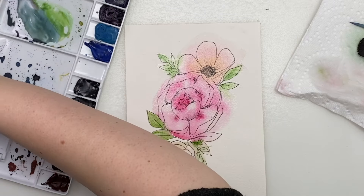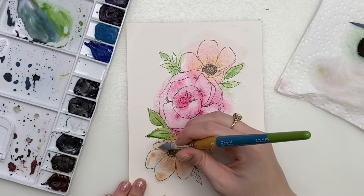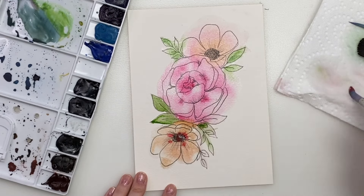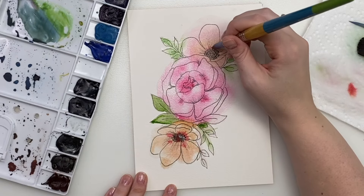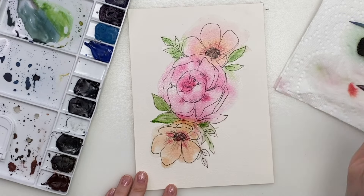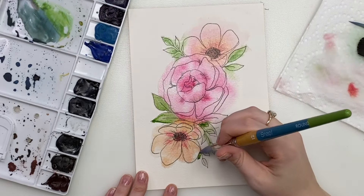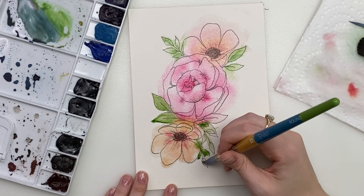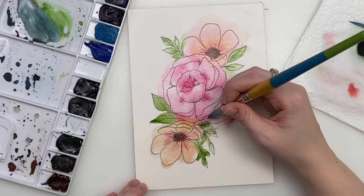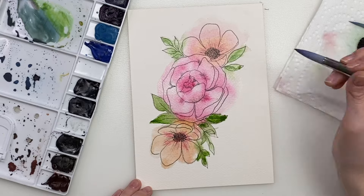Let's add some pink towards the center — have that bleed. And just have fun with it. It's okay if the green bleeds into parts of the flower. I wouldn't mix it around because then you'll get kind of a brownish color. But if they bleed into each other, that's totally fine — it's kind of a cool effect.